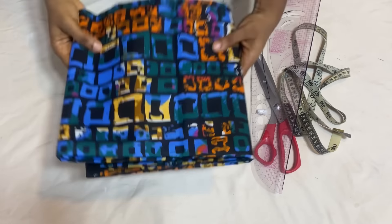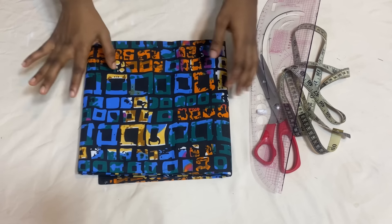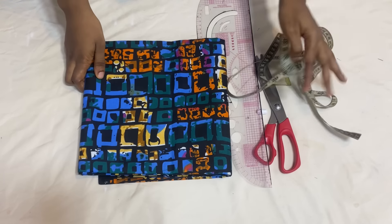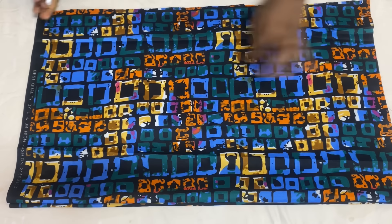For this two-piece outfit I made use of three and a half yards of African print fabric. For the top you're going to need about two yards of fabric, and for the pants you're going to need one and a half yards. If you're making a long pant you're going to need about two yards. We're going to start with the top part of this two-piece.